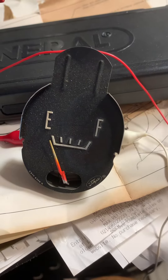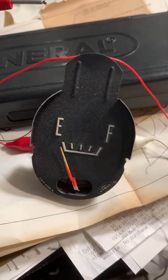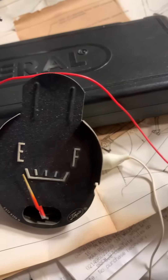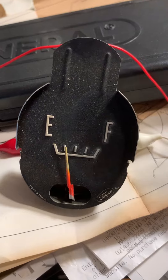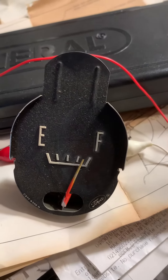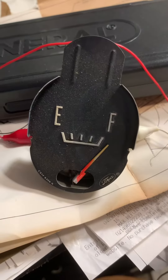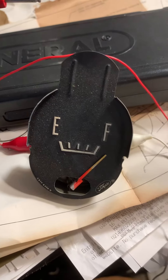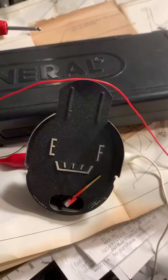You can test these gauges here. Here it is with just about zero volts on it. You don't want to put more than five volts to these things, but you can crank them up — that's a little over five there. They respond kind of slow, so as I bring that voltage back down to about four...